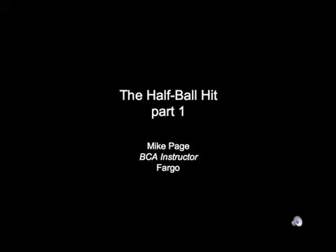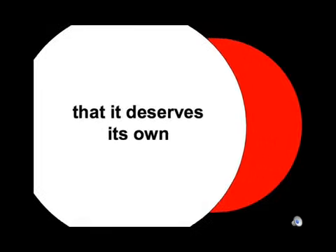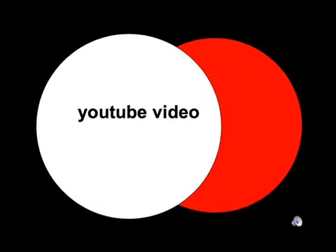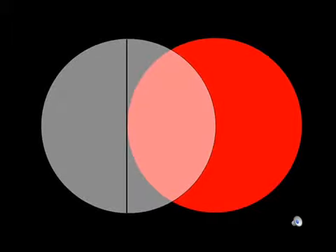This video is part one of two about the half ball hit at pool. What is so special about the half ball hit that it deserves this level of attention? Is it the hit or overlap that neatly cuts the cue ball in half, or the hit that neatly cuts the object ball in half? Or is there something more to the half ball hit than merely being the 50-yard line or the continental divide between thick and thin for cut shots at pool? Well, there is more to the half ball hit than this — quite a bit more.